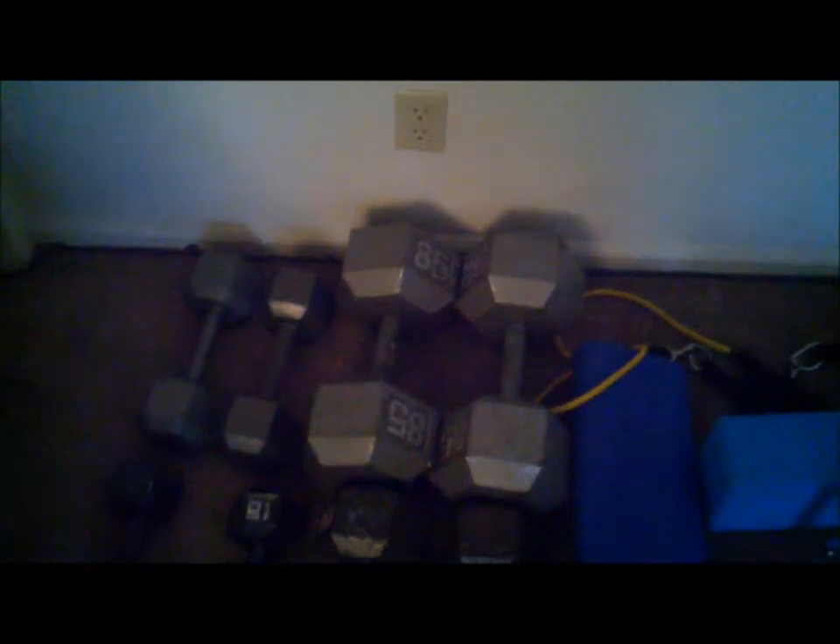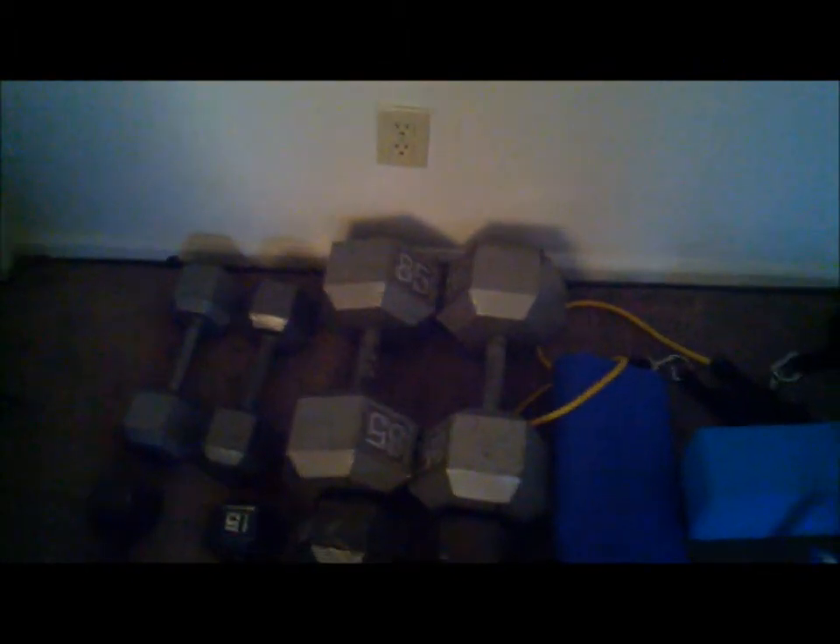I got my 85-pound dumbbells — got those from my boy Zeke, big up to Zeke, that's my guy, one of my co-workers. He gave those to me. I do my lawnmowers with those.